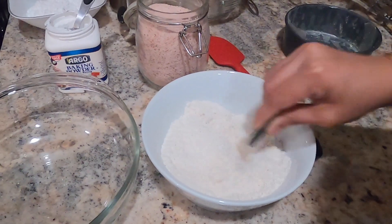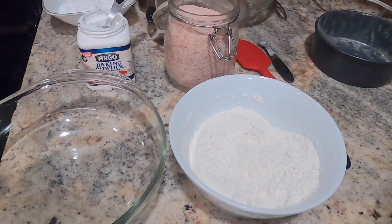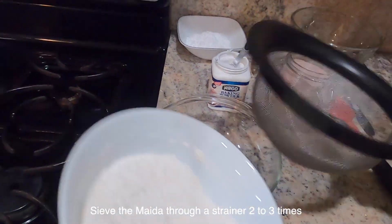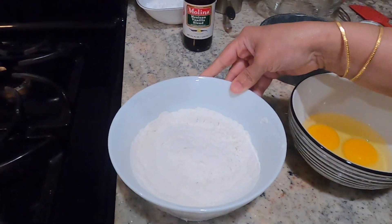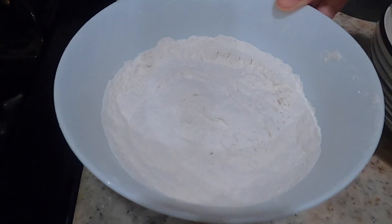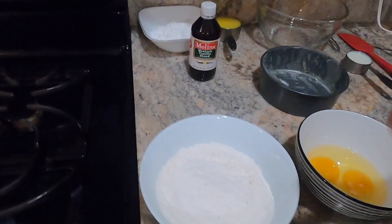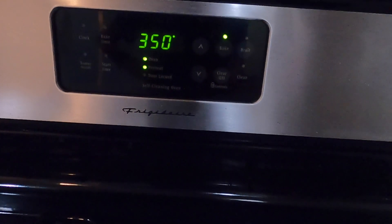Now let's mix the dry ingredients together — the flour, baking powder, and salt — and set them aside.